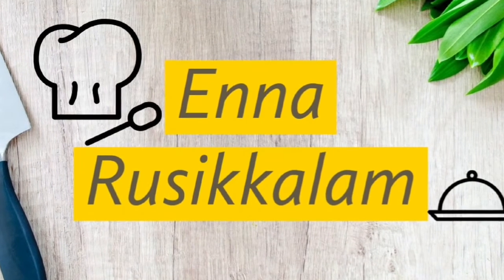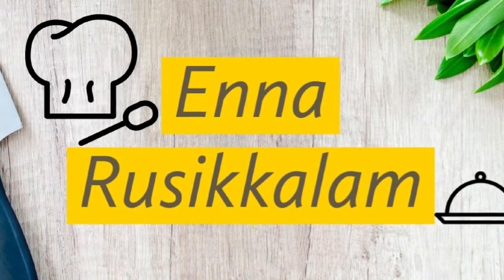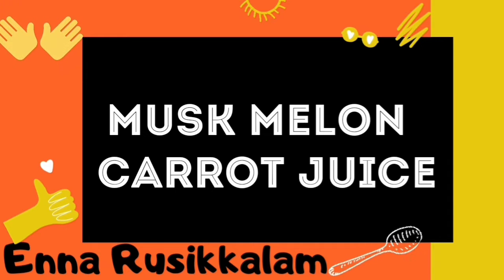Hello friends! Welcome back to my channel Ennaroozikilam! We are going to show you the recipe for Musk Melon Carrot Juice. It's very good!